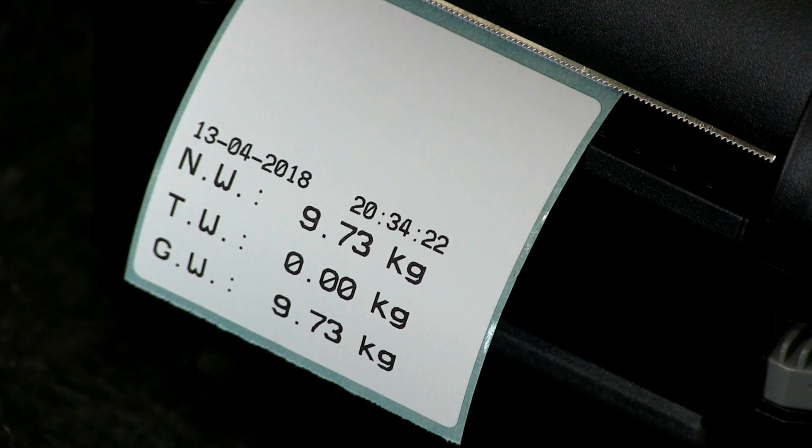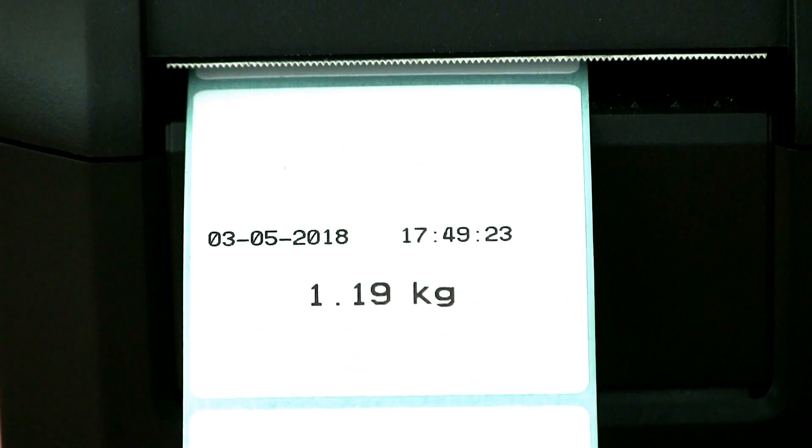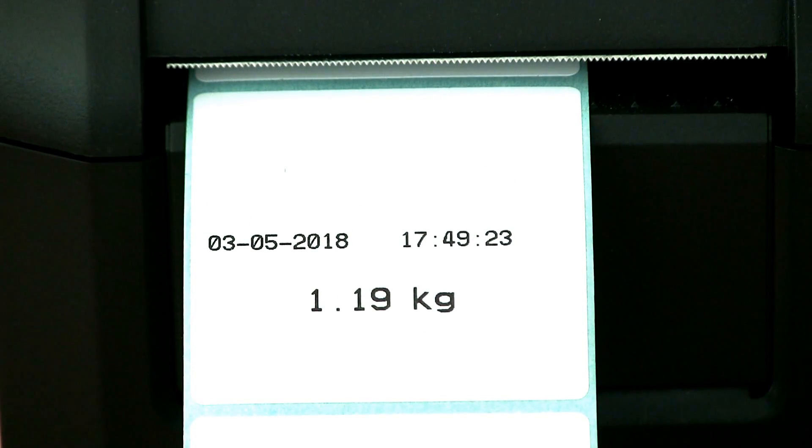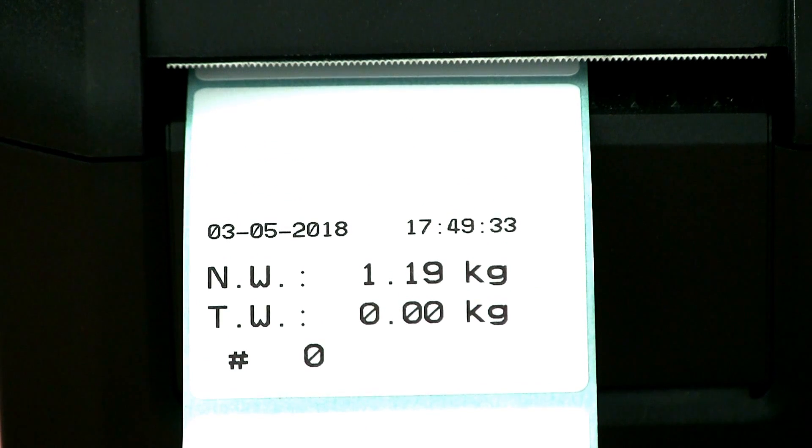Marsden can set up your label format for you. There are a number of formats available, and gross weight, net weight, tare weight, count, date and time, and company name can all be included in various combinations.